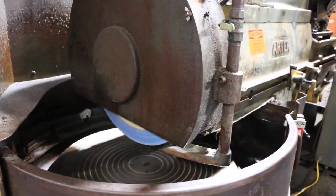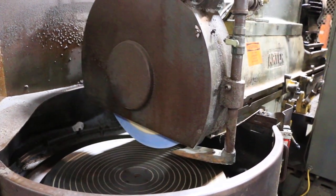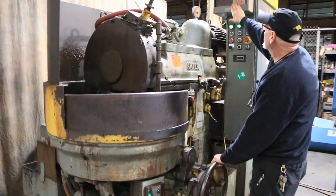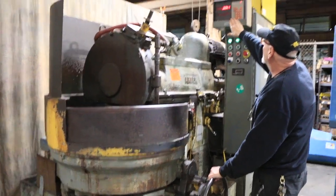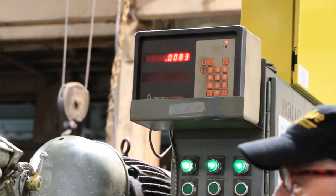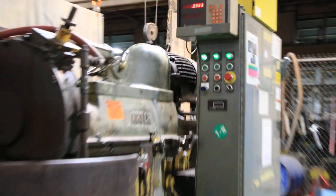We have a DRO for the feed up, and as you can see here there's very little backlash — the machine's in very nice condition actually. This was owned by Rolls-Royce, the last owner of the machine.